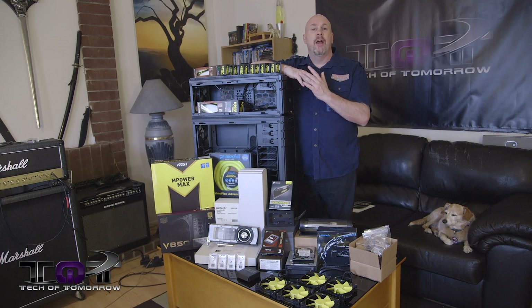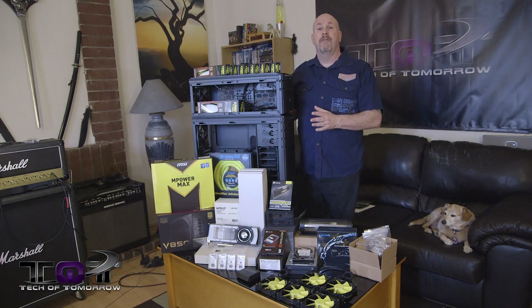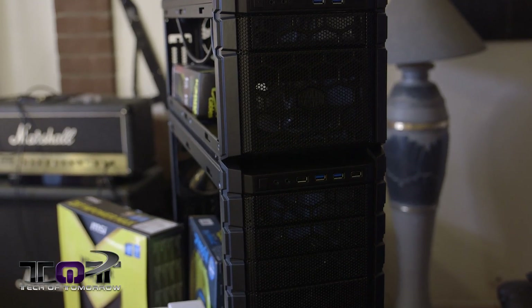Now for you folks who follow the channel, you guys know that we really like to build custom systems. Last year we did about five or six of them. This year we plan on doing more. Now the first one that we're doing this year is based off of Cooler Master's CM Stacker.